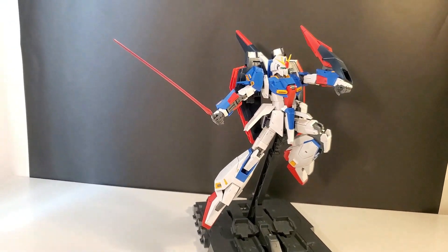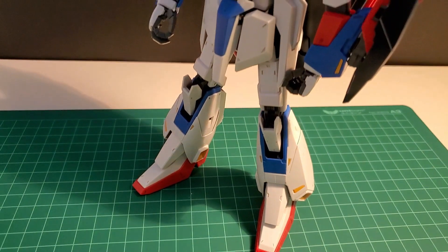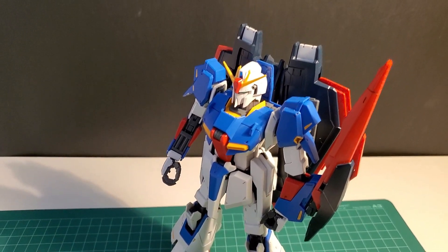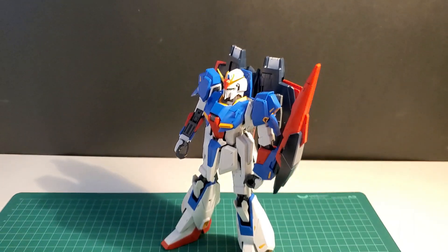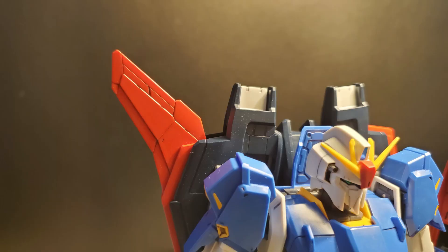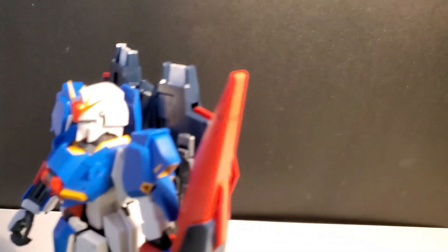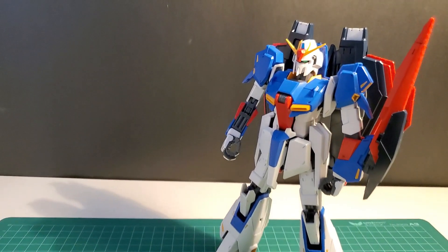To start off, the 2.0 UC line are all about anime accuracy. The proportions for the Zeta are anime accurate — like when they did the remaster movies with some reanimation. Slim and long legs, tall, and when transformed it looks aerodynamic. It's not 100% anime accurate; there are a few tiny tweaks like the wing tips being all red with no black. But for those who want an anime accurate Zeta, we have our answer. So a 3.0 Zeta should be a stylized version.